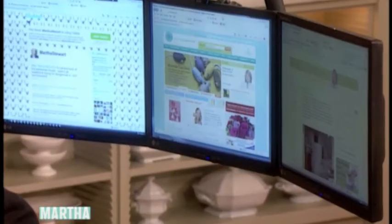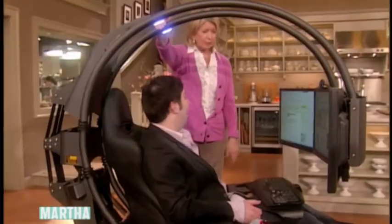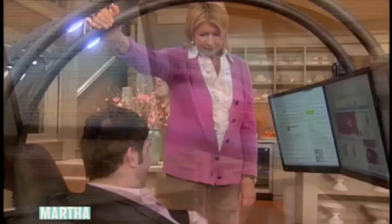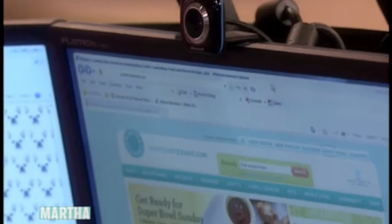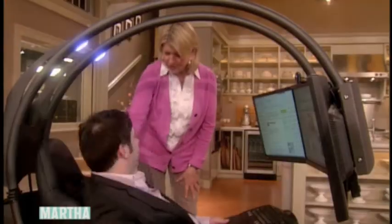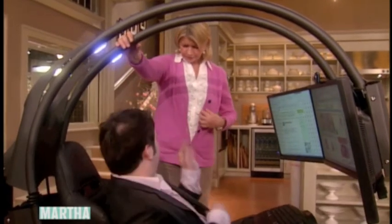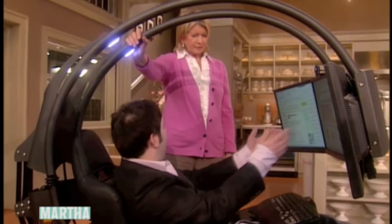You can move the monitors up and down, and you can even move the whole chair. So you want to play poker, Scrabble, and what's your favorite game? Sudoku. Sudoku — okay, on here. So look, I can move it back and get comfortable. It's got lights up there, it's got a webcam so I can talk to my friends. They even have Bose surround sound speakers on this. And that big silver box on the floor is actually the computer — you can plug in either a Mac or a PC and it will run like this on the three monitors.